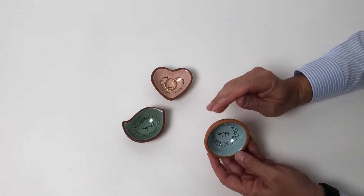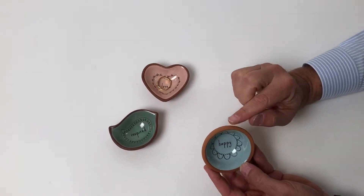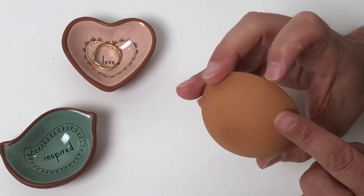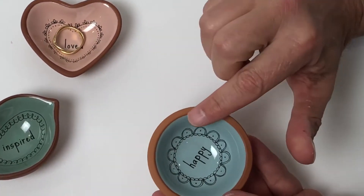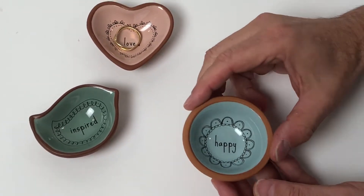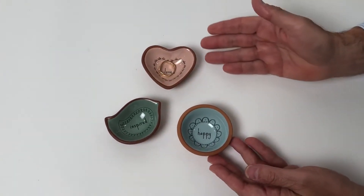These little dishes are really so beautifully done. They are done out of a terracotta material, a clay material that you can see. It's so beautifully smoothed all around. And then inside we've done it with a glaze. Each of the designs has a beautiful glaze inside in three very soft colors.